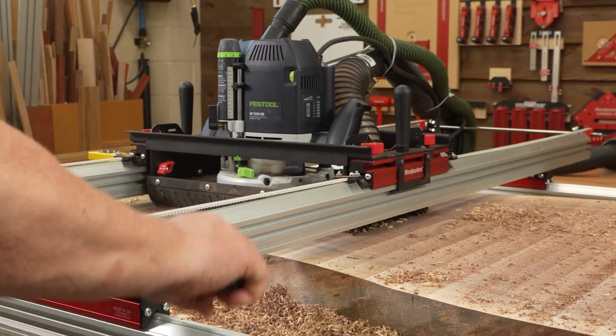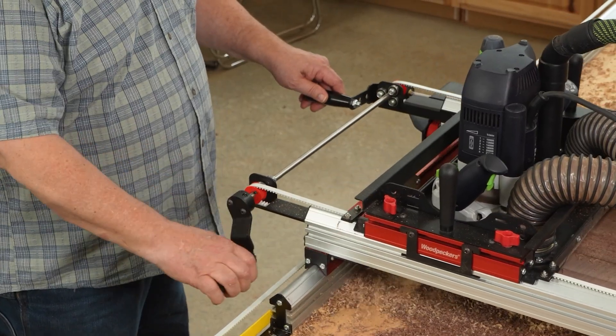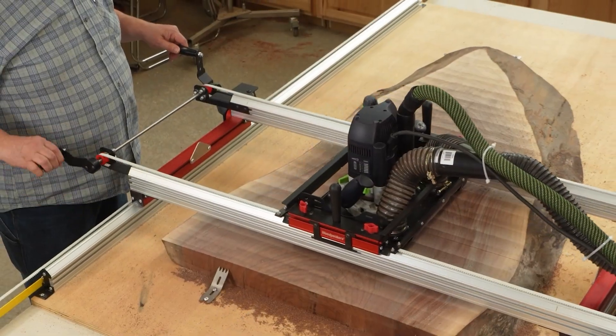Mill your slabs faster, more consistently, and with less wear and tear on your body with Woodpecker's Easy Drive. Order yours today!